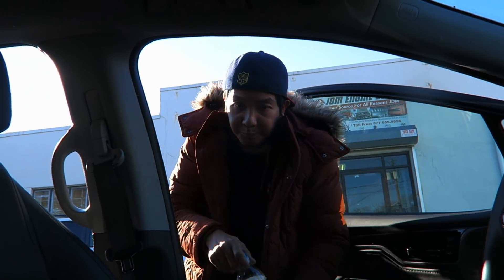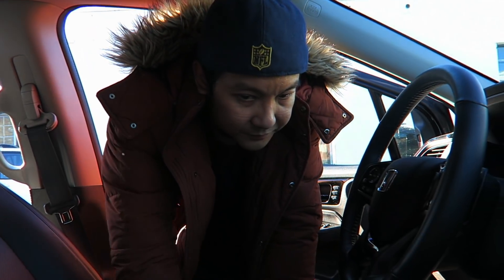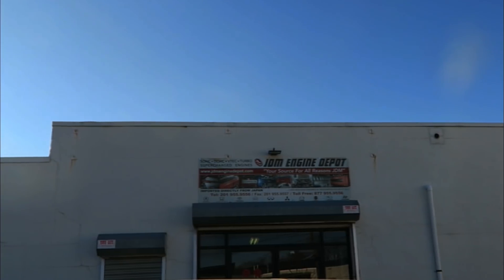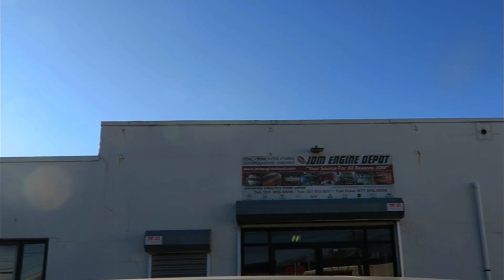We're just arriving — it's been about four hours. We're here at JDM Engine Depot in Venneville, New Jersey, pulling up now. The shop is right there. The plan is to go inside, check out the motor, get a compression test done, get a good overview of the condition, and then we'll talk to TK.